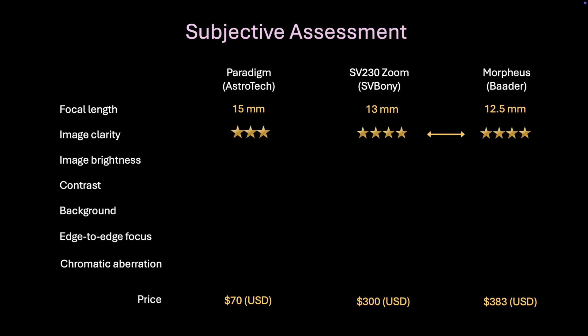The first criteria is image clarity. The Paradigm eyepieces are widely regarded as very good quality and excellent value — likely one of the highest-selling eyepiece designs on the market, available under several different brand names from multiple suppliers. But the Bader Morpheus and Svbony SV230 are no doubt a bit superior in terms of image clarity. The same can be said for image brightness, which I think is partially influenced by clarity and contrast. The Morpheus and SV230 seem indistinguishable on these two parameters.